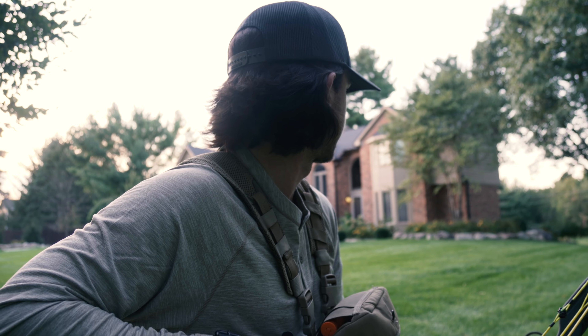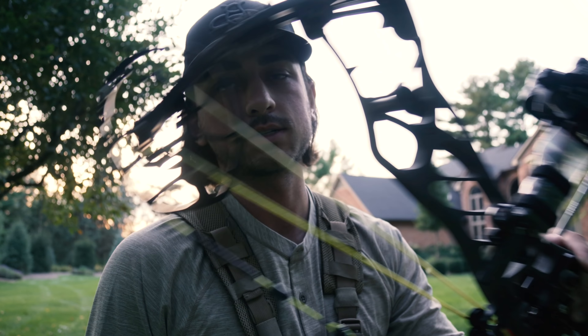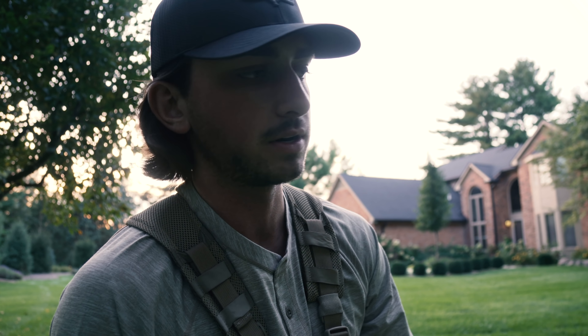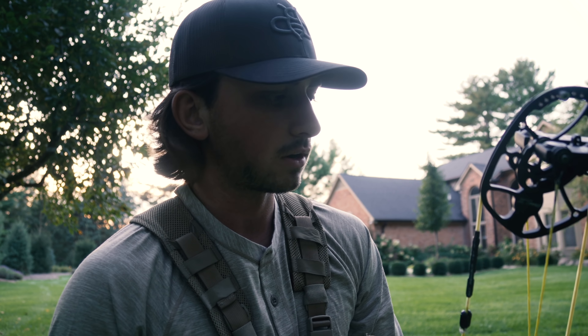Rangefinder's dead. What's going on everyone? Welcome to today's episode where we're going to be shooting this Hoyt Helix at 100 yards. I haven't done a video like this before. I did a ton with the RX3 and the RX1 but I have not done the 100-yard test with the Hoyt Helix, so figured why not give it a go.